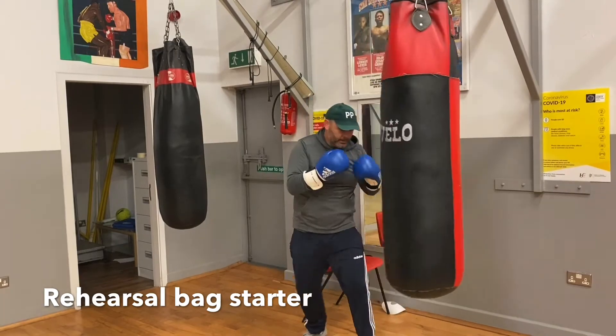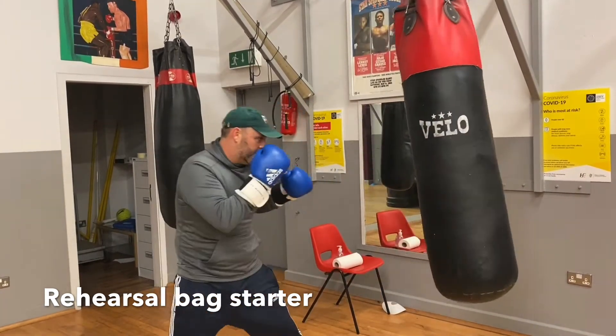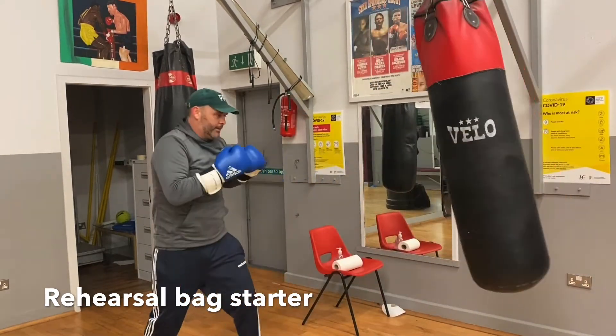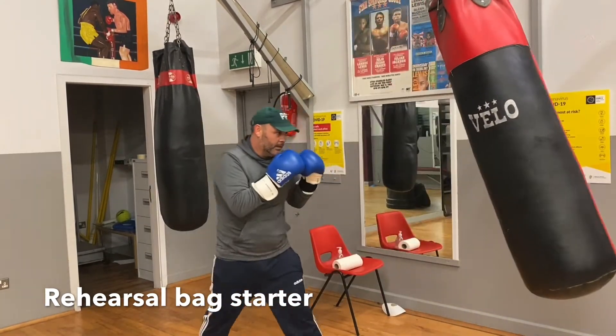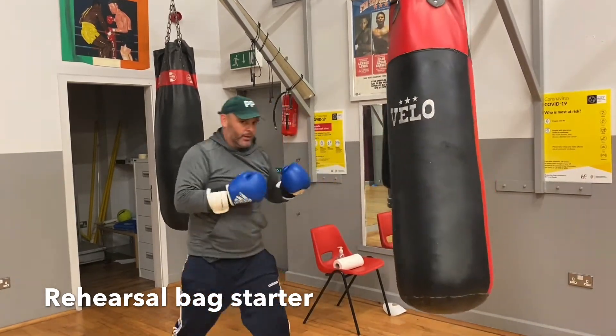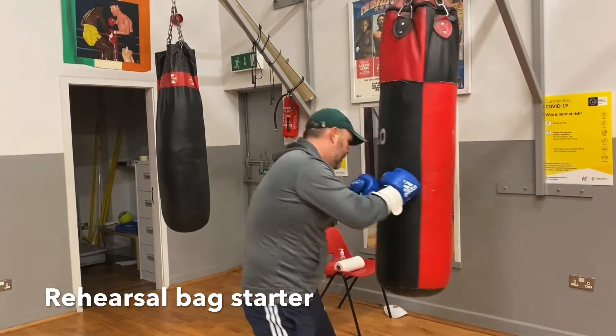Okay. Reset the distance. Double jab. Sidestep. Backhand. Try that again. Nice and composed. Double jab. Sidestep, backhand. Now let's see that coming together, all in one sequence. Time!